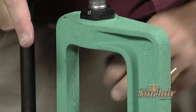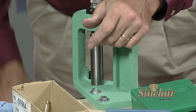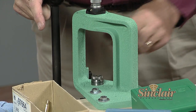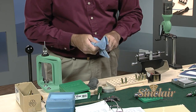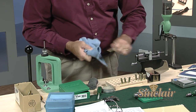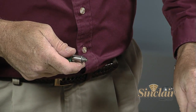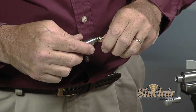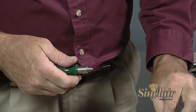After we've sized our cases, before we move on to the next operation, we'll want to wipe the case lube off the cases — just use a clean cloth and give them a once-over to get the lube off. Now that we have a few cases sized to the proper dimension, let's move on. We'll clean the primer pocket with either a primer pocket brush or a uniformer. Let's use a Sinclair primer pocket uniformer to clean the bottom of the primer pocket as well as cut it to the proper depth. We'll do a few of these and then it will be time to check our case length.